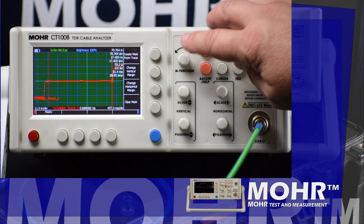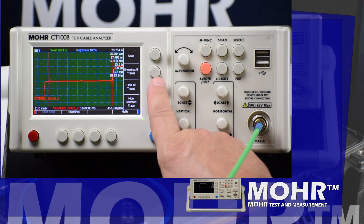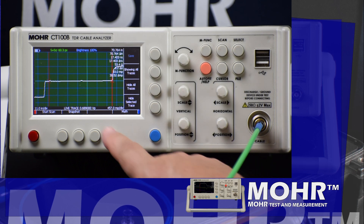As you can see, the screen turns green since the live trace is the exact same as the one scanned for the impedance mask. Now we'll remove the scan trace, showing only the live trace and the mask.